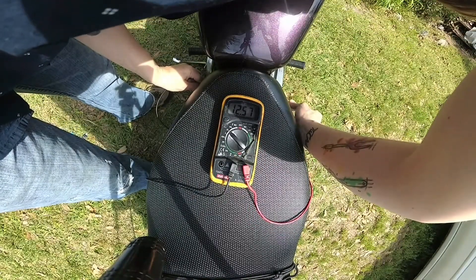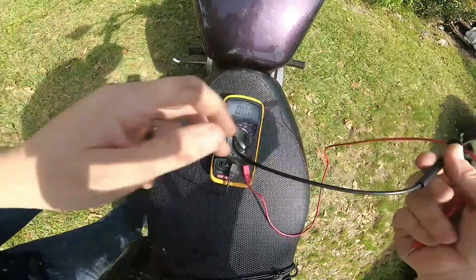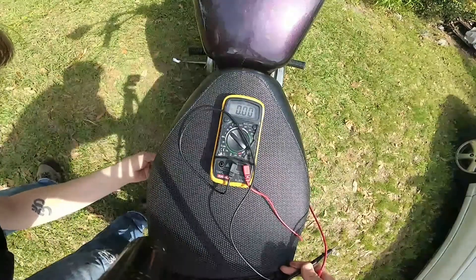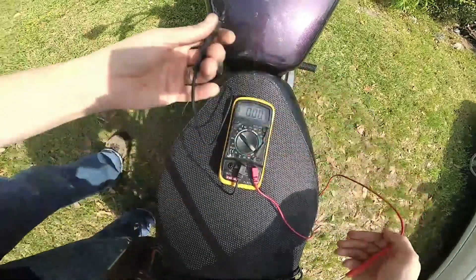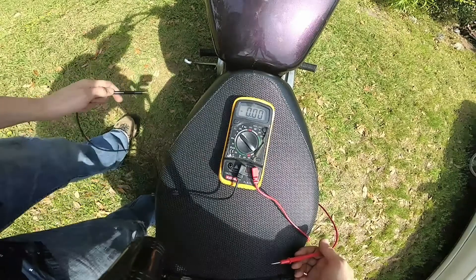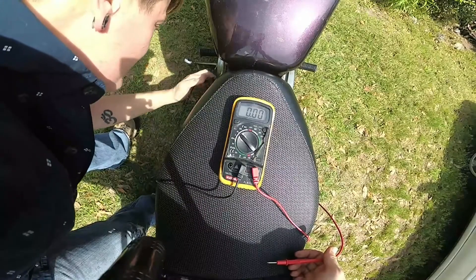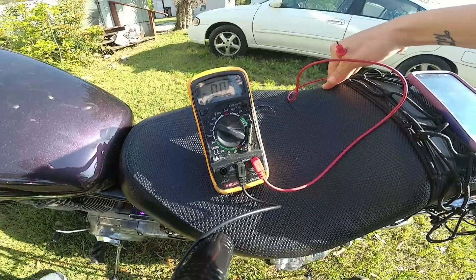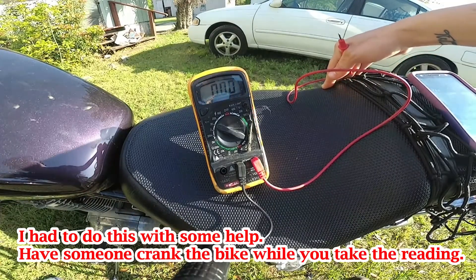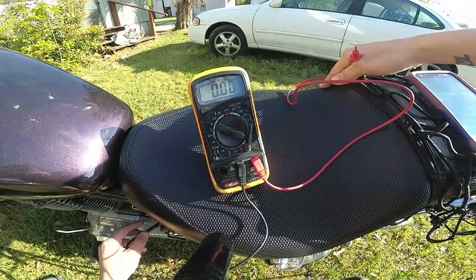I'm reading 12.57 volts, which means my battery is looking good. Now what you want to test is cranking amps. When you crank the motorcycle, you don't want to see the multimeter drop below 9 volts. If it drops below 9 volts, that's when it's time to do a little bit of digging. So don't start it until I say.